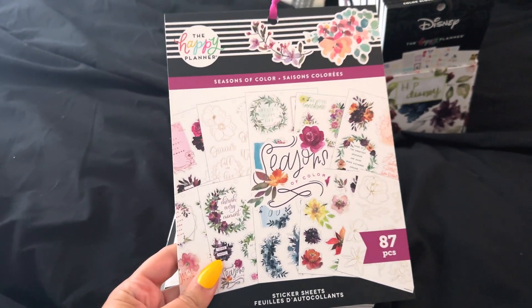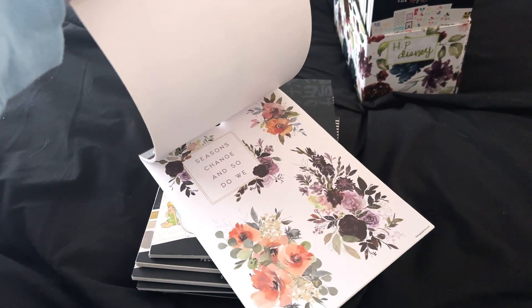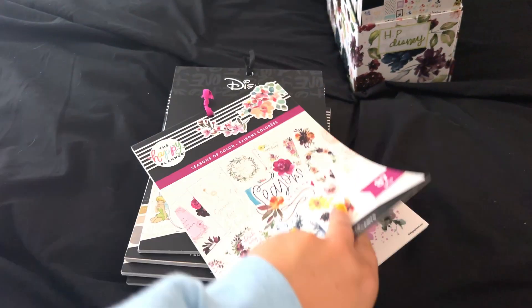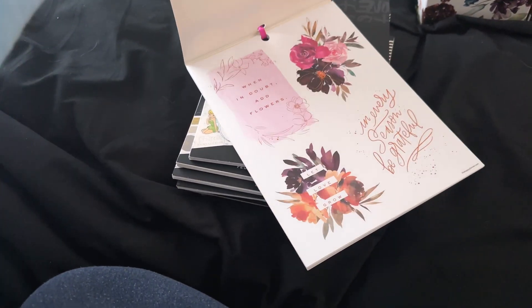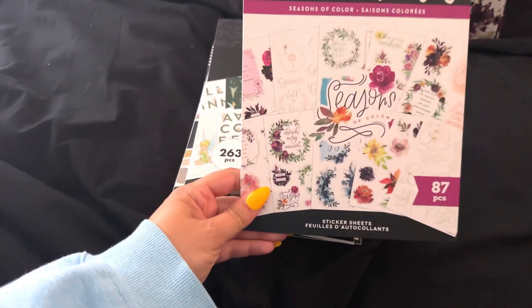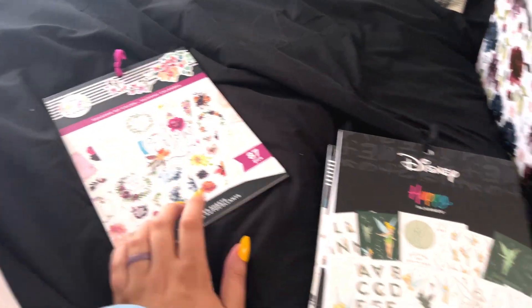This one is Seasons of Color and it has a lot of like seasonal florals in it. I've used a couple but not many and I really liked this sticker book — I thought it was super pretty. I really love the fall ones in here. But honestly, because I have these kind of hidden on my cart, I keep forgetting about it. And now that it's been sitting for a while, they're not really my aesthetic anymore. I think I'm going to set it to the side for a moment and just think about it.